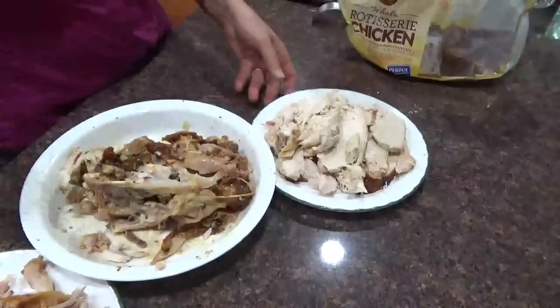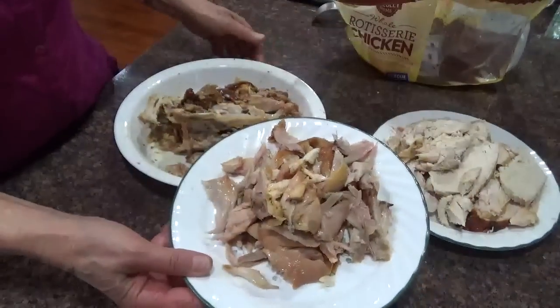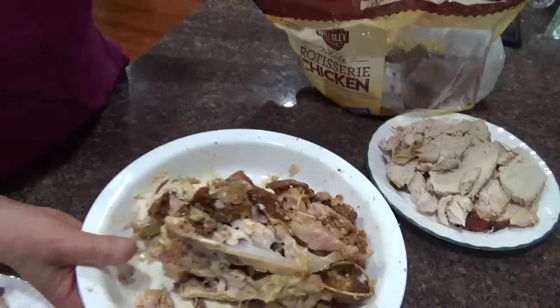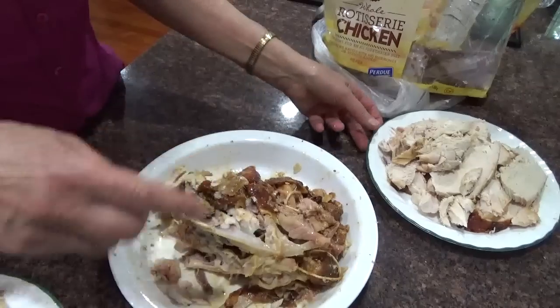I took the white meat off the chicken and the brown meat off of it. These are the scraps which are left. I could take these scraps, put them in water, boil them up for a little while, and get some nice broth out of it.